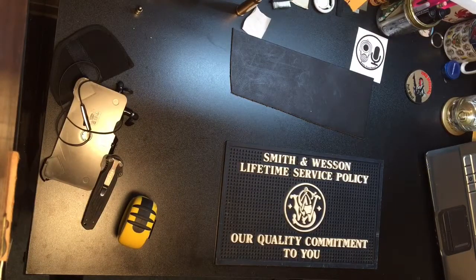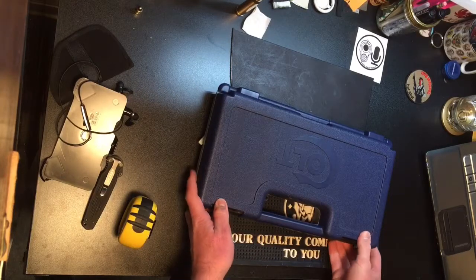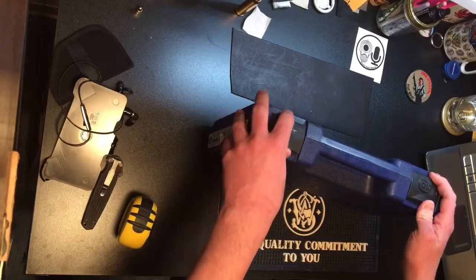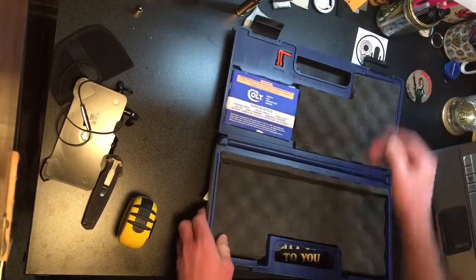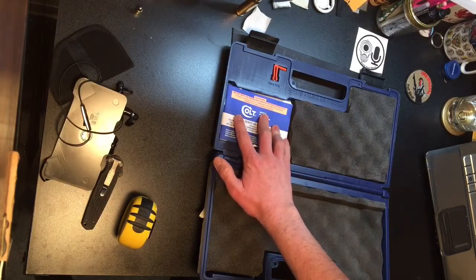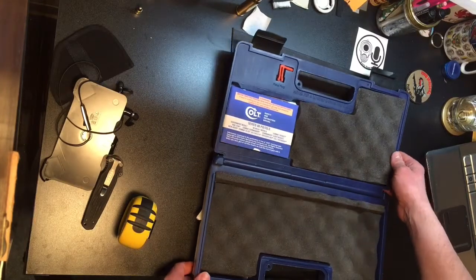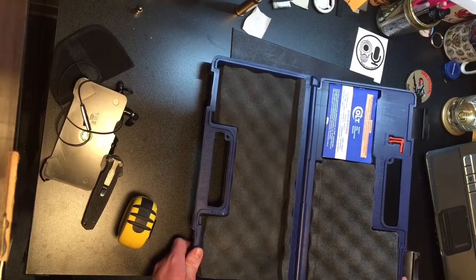Here's one that's kind of in between — this is a Colt case for a Colt Commander 1911. It's a nice case because it's got a nice audible locking on it. Whereas some cases, like the Smith & Wesson, the clamps are a little bit flimsy — these are nice clamps and it comes open real nice. This case has a spot for your chamber flag, a spot for your booklets, and a nice foam-lined spot for your gun and empty magazines. The Colt is a kind of nice case — it gets everything done, though it's not as form-fitting as the Walther case.